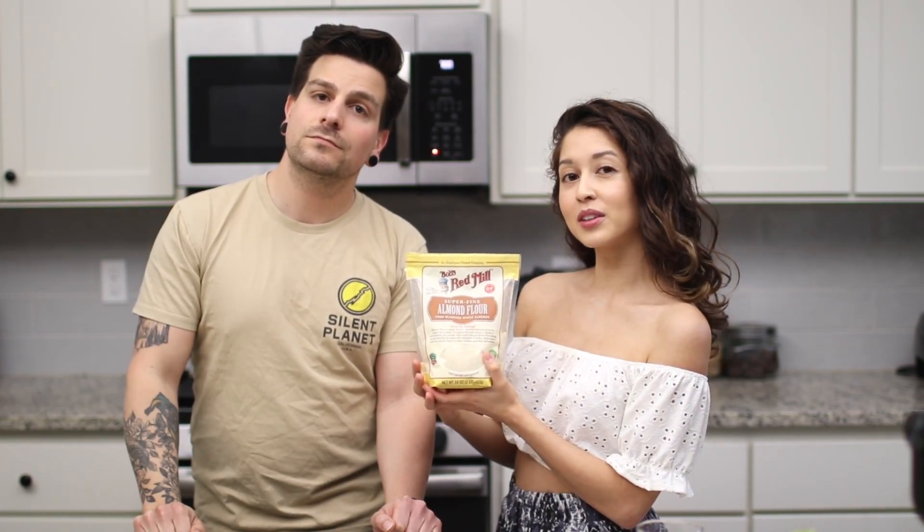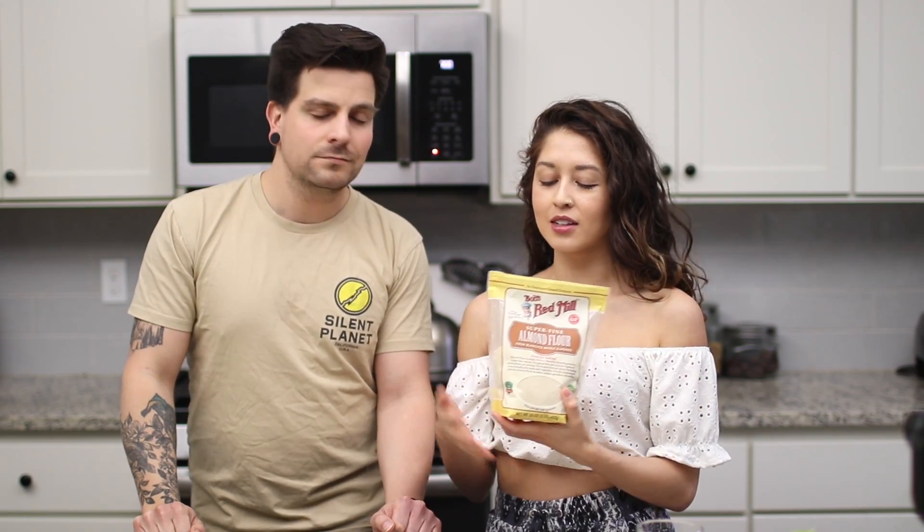The second thing we're making are these gluten-free lemon poppy seed breakfast cookies, and we're actually using some Bob's Red Mill products today. Bob's Red Mill is sponsoring today's video. Thank you guys so much for working with us. We have collaborated with them in the past, we love all their products, and we hope you guys can check them out. We'll have all the links down below for you guys.